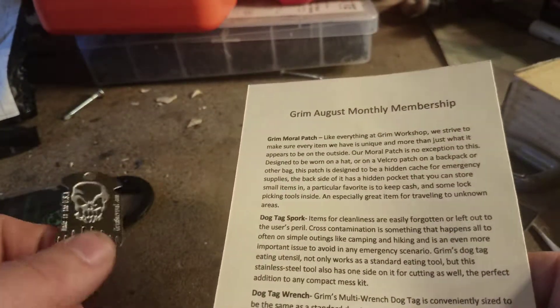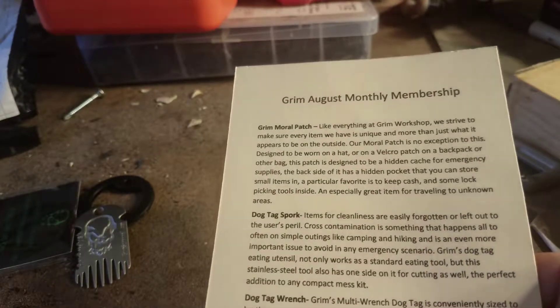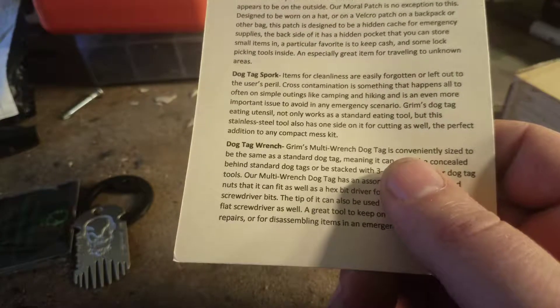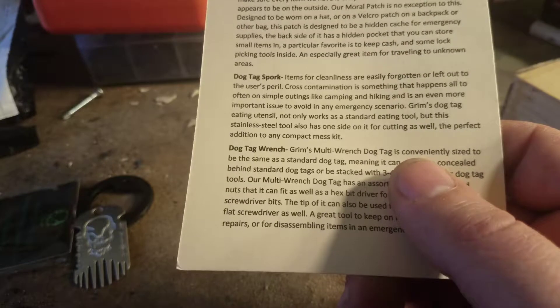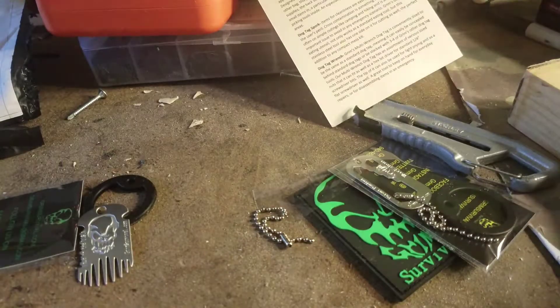Items for cleanliness are easily forgotten or left out — to the user's peril. Cross contamination is something that happens often. It's an eating utensil that works as an eating tool and is good for cutting as well.